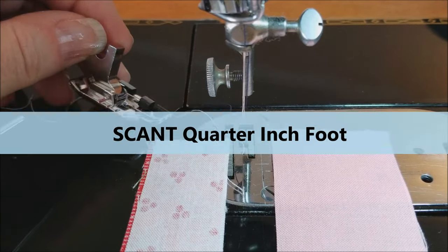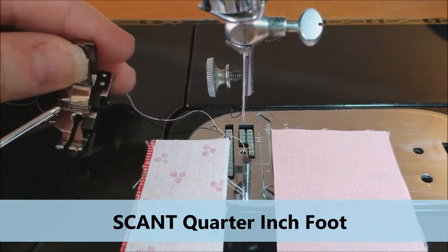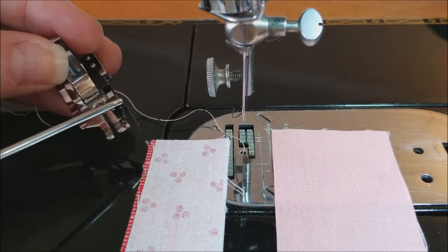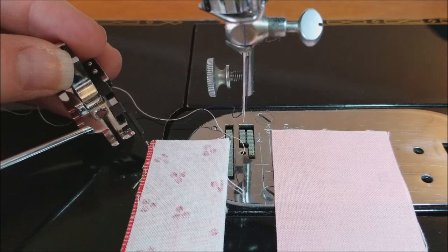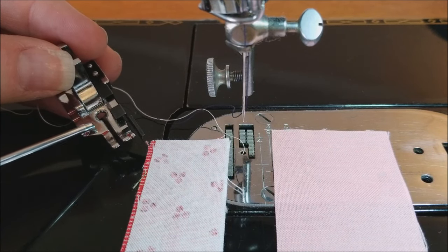This first one is the scant quarter inch foot. It is our most popular, and it's most noted for its guide on the side — sometimes it's black, sometimes it's chrome. It also has these little red lines, which are nice for coming upon a cross seam if you need to align it more easily.